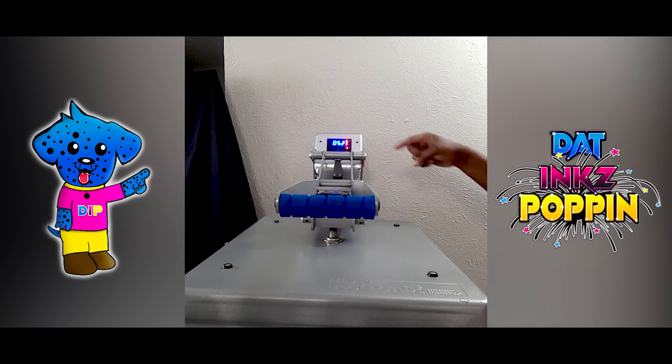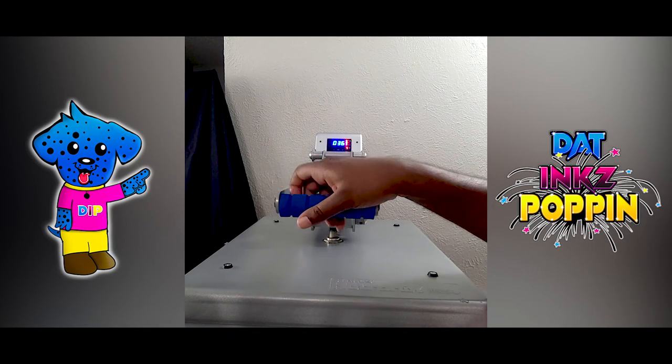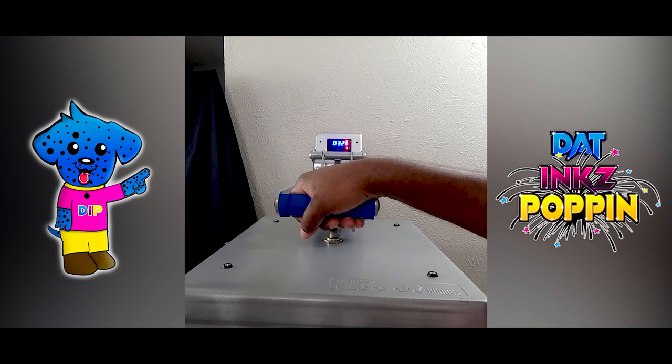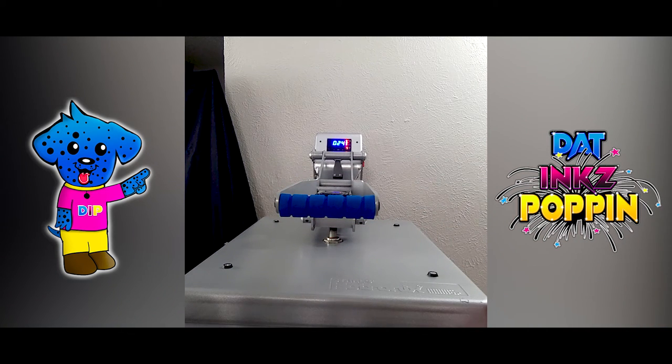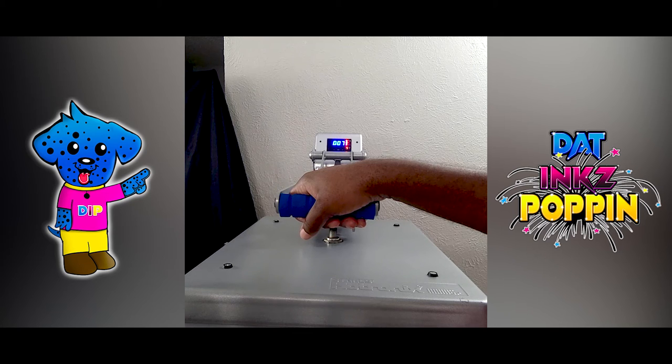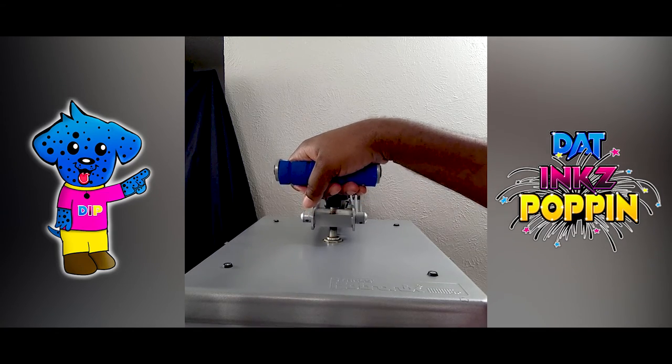When it gets to like 10 seconds, 5 seconds, I always put my hand here and keep it from popping up hard by itself. So normally around about 10 seconds I will put my hand on it and keep it from jerking up, because sometimes that can help with ghosting too. I will gently let it come open. And you do not want to breathe the gas — turn your head or step away or put on a face mask.